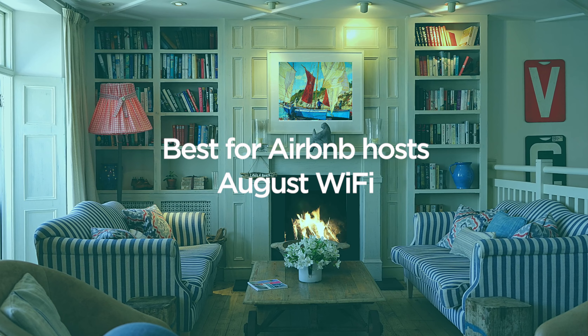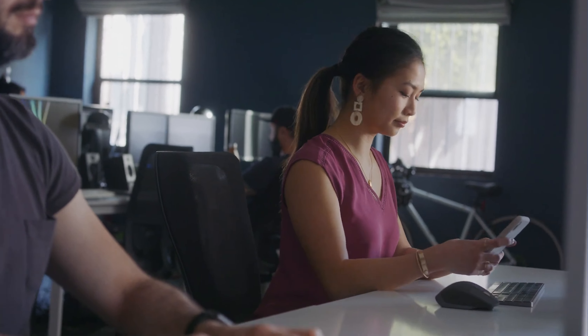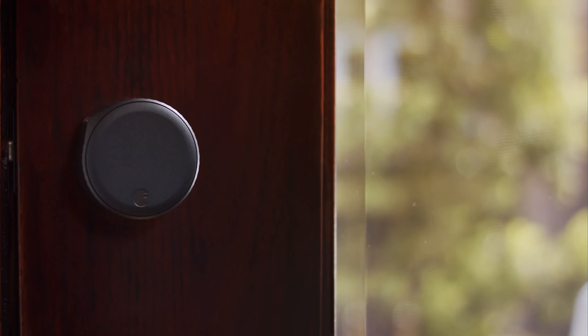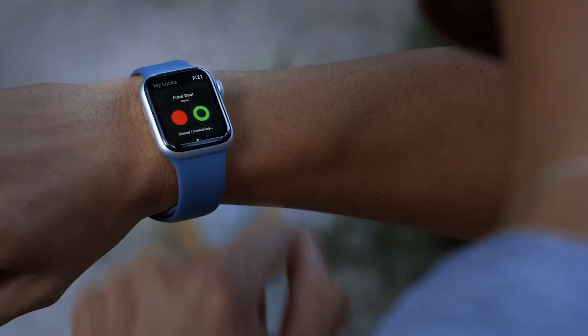Expect an easy Airbnb experience with the August Wi-Fi Lock. Considered a favorite among property hosts, this smart lock integrates directly with the Airbnb app. Any new or changed reservations will be sent to your guest's Airbnb inbox with an entry code and instructions on how to unlock the door. When it's time to check out, this smart lock will automatically change the digital key for the next guest. Old Airbnb codes will expire and never repeat, so no one can gain entry after they leave. And you can still use your current key to unlock the door in case something goes wrong. You can also pair this smart lock with the August keypad to simplify the check-in process for anyone that's not a techie.